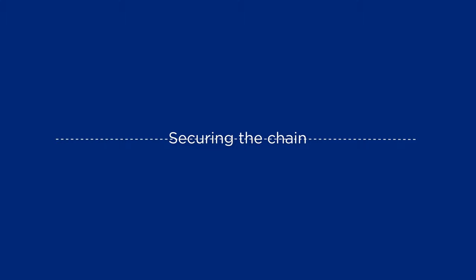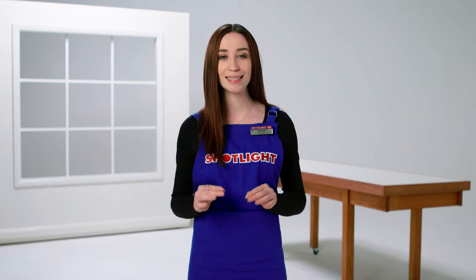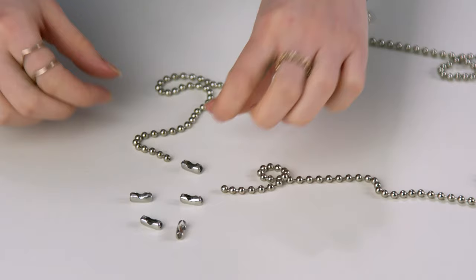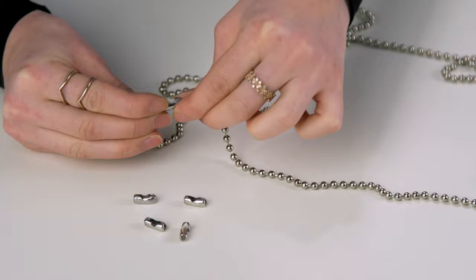Then it's just a matter of securing the chain or cord to the window frame so it stays in one place. To abide by Australian safety regulations, it's mandatory to install the cord at least 1600 millimetres off the floor. Use a screwdriver to attach a small cord bracket — don't use stick-on attachments as they're not as strong. Use joiners to fix broken chains without replacing the whole thing, or use them to make your chain longer or shorter.